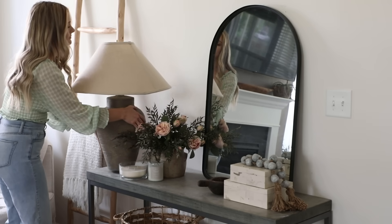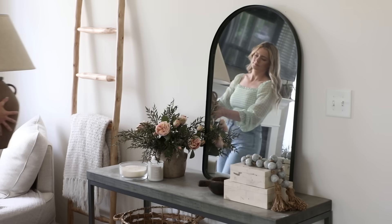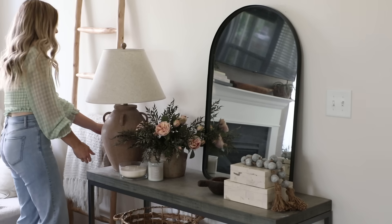I also just wanted to show you all that I decided to swap out the lamp while we're working on the upstairs area. I'll eventually bring it up there, but I thought I could just appreciate it here in the spot for now.